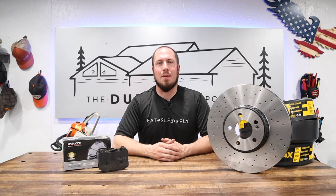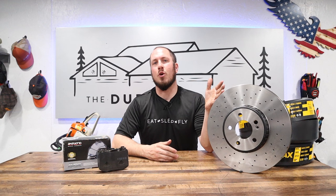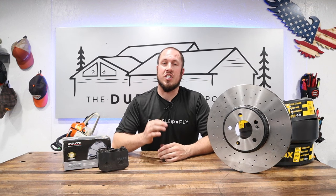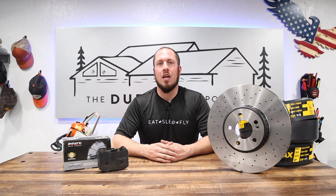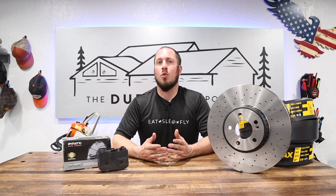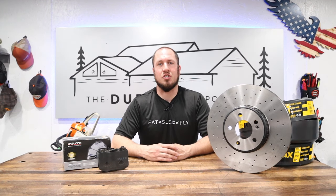What's up everyone? Welcome to the Durbin Compound. If we're meeting for the first time, my name is Devin Durbin. On today's episode, we are going over front brake pad replacement, and we're also going to replace the rotors on the Mercedes W205, which is the C300 4Matic with the sport brake package. I'm going to show you everything you need to know, all the tools, tips, and tricks to make you self-sufficient and get this job completed.